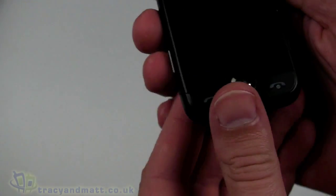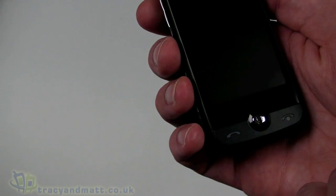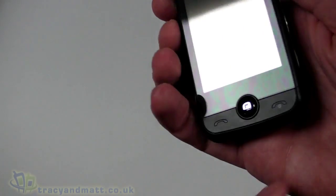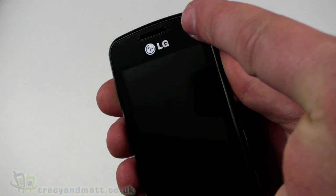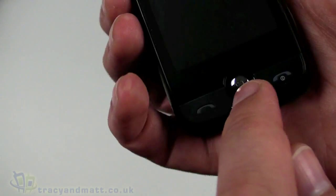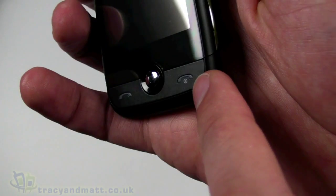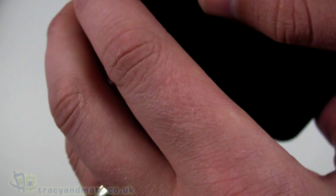Let's look at the handset itself. On the front we have a 3-inch display which is 240 by 400 pixels — it is touchscreen, totally touchscreen. There's a fairly large speaker at the top. Underneath we have what looks like a D-pad, but it's actually only one button in the center like a menu button, and then the red and green phone keys, with the hang-up button doubling as the power button.